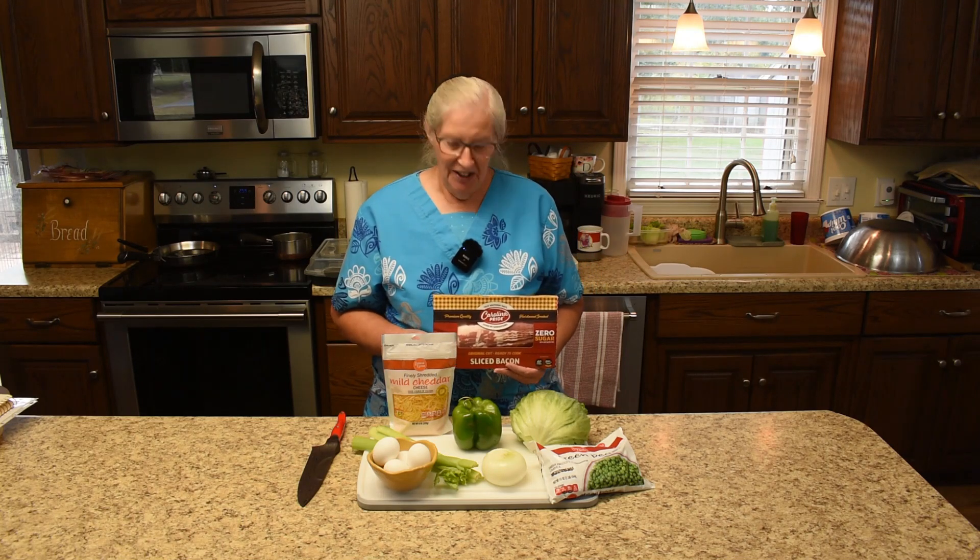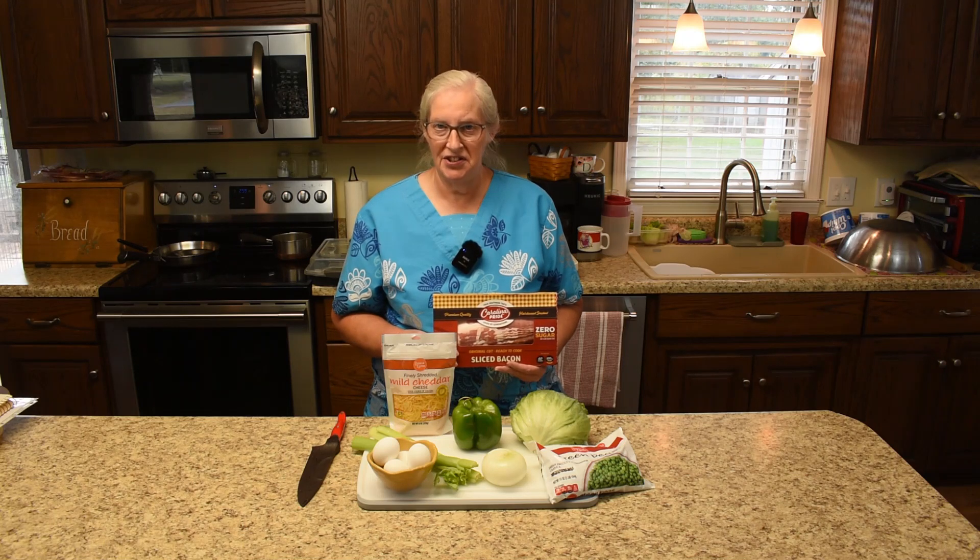Howdy folks, I am Martha and I'm welcoming you to Hershberg's Miracle Homestead. The kitchen action today is a seven-layer lettuce salad.